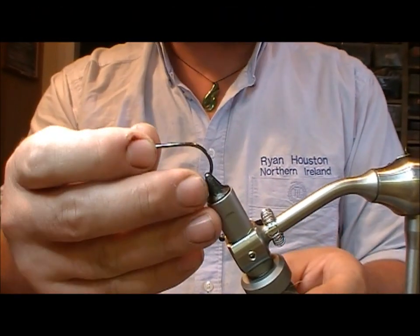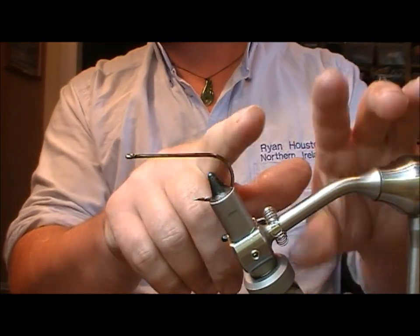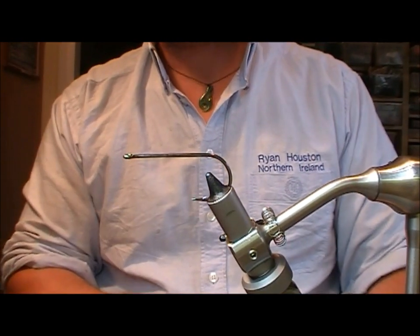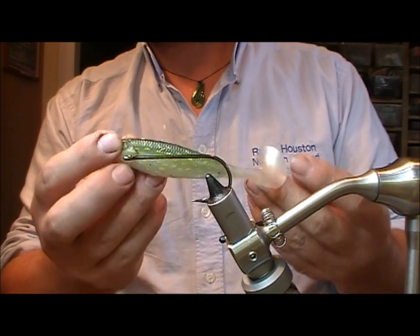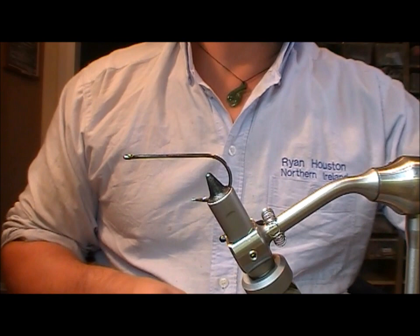We're going to tie a sort of a hybrid type fly. It's going to be articulated and it's going to involve a soft plastic — one of these little clipper shads in the back. This is a pike or jack pike type pattern.